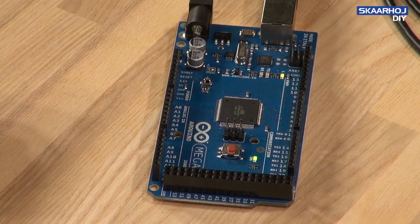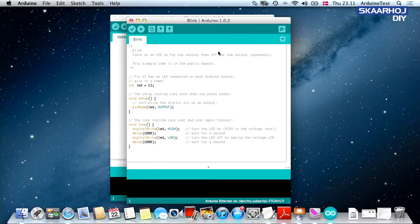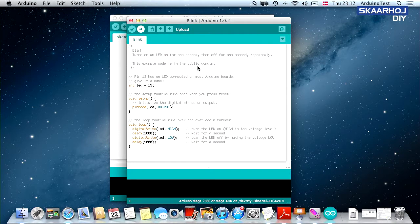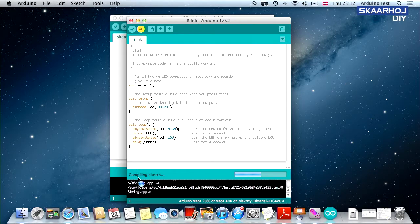So when we start to upload the blink sketch to the Arduino Mega, this LED should begin to blink. We need to first select which board we are programming — Arduino Mega. Then we press the upload button and you will see it's compiling the sketch.